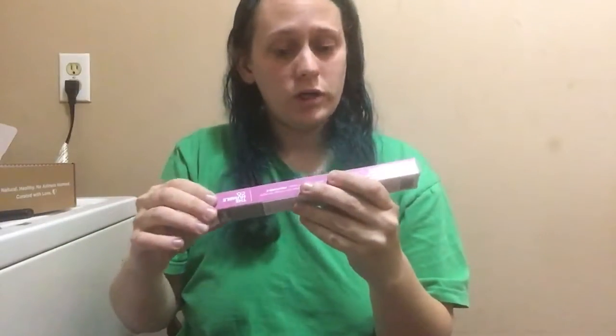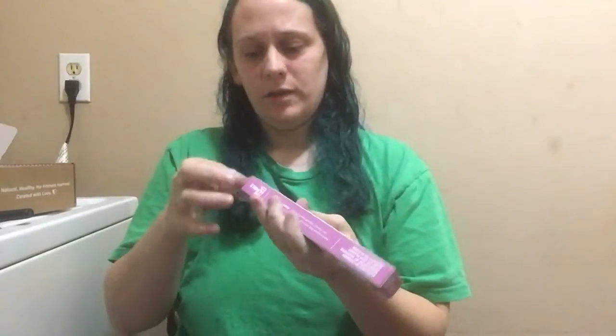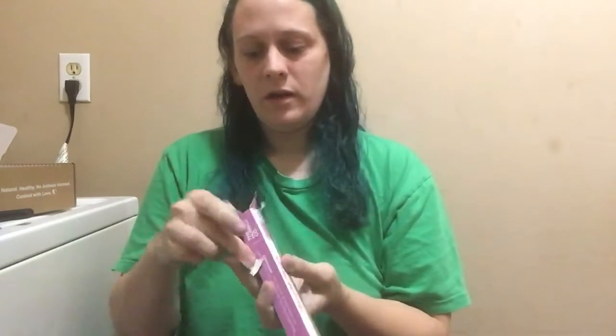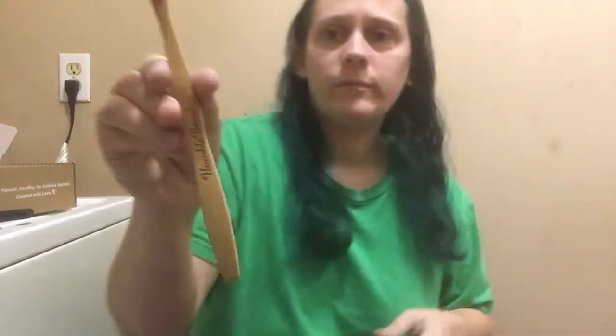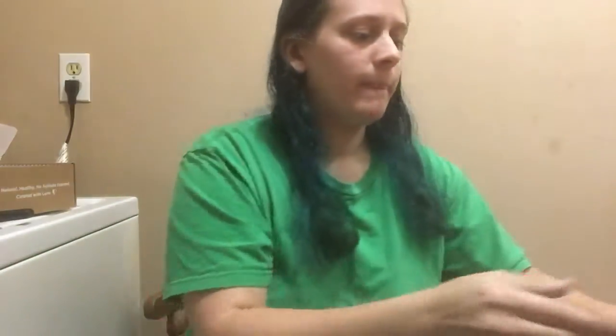And then we have a Humble Brush — this is a vegan toothbrush and it looks like it's made of wood. This is awesome. I'm ripping the box but oh well, I'm going to be using it anyways. It's really good because I needed a new toothbrush. I love the bristles that are purple.